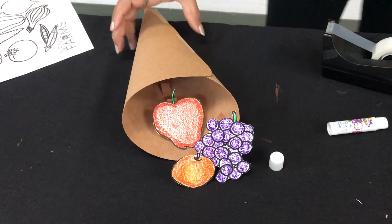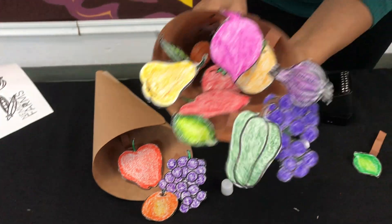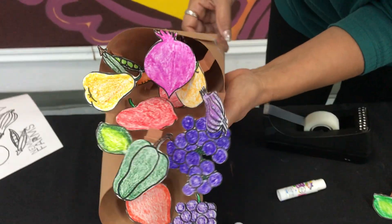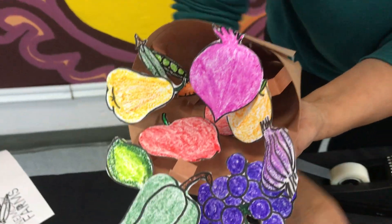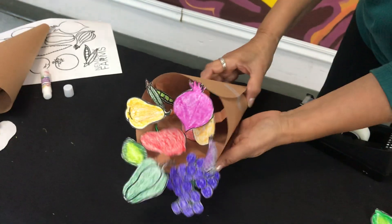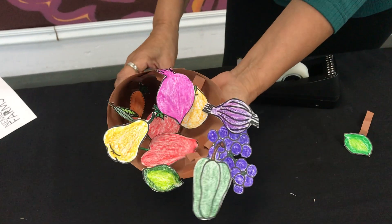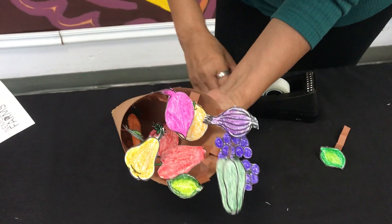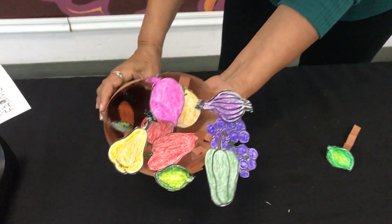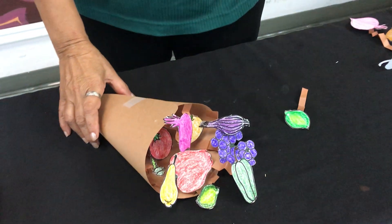You get that 3D effect, and so this is the end result. Y así es como nos queda nuestro cuerno de la abundancia en 3D. Have fun with that and you can use it on Thanksgiving as a centerpiece. Que se diviertan y lo pueden usar para el día de gracias como centro de mesa. Mándenos fotos.